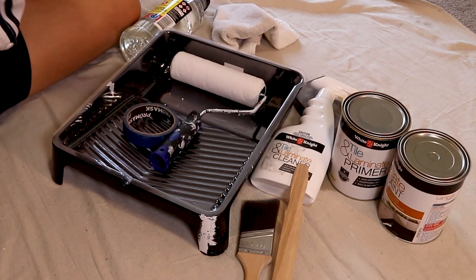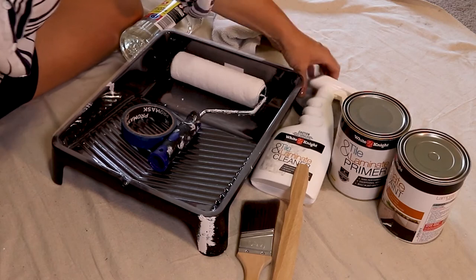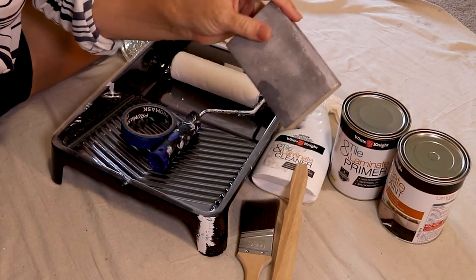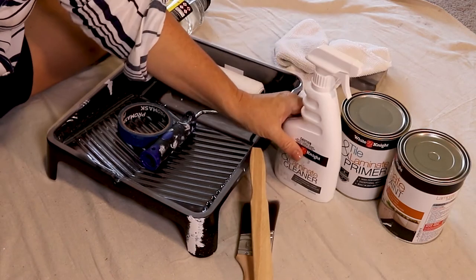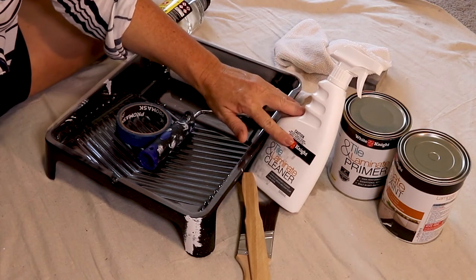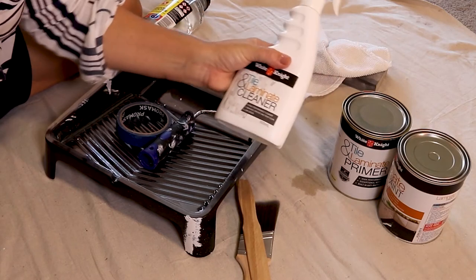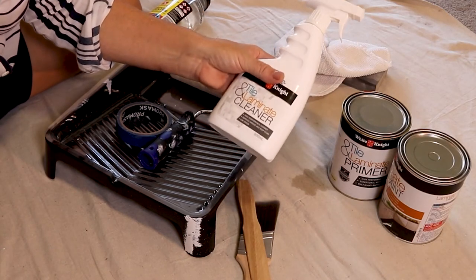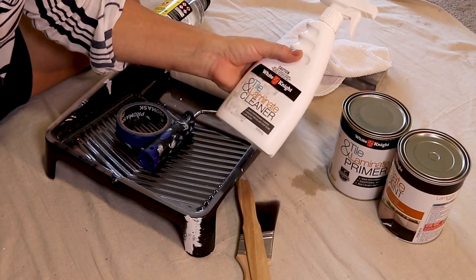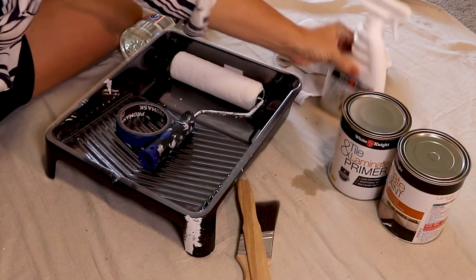Now, to transform these cabinets into a beautiful ballerina pink, we're going to need some essential items. A sanding pad to make sure that we abrade the surface first. Some cleaning tools. I'm a massive fan of making sure that you use a complete system on anything you do, so I'm using the White Knight Tile and Laminate Cleaner to make sure that the surface is free of body oils, grime, gunk, and everyday residue — which will mean the system won't stick as well if we don't get rid of it. This is an essential step.